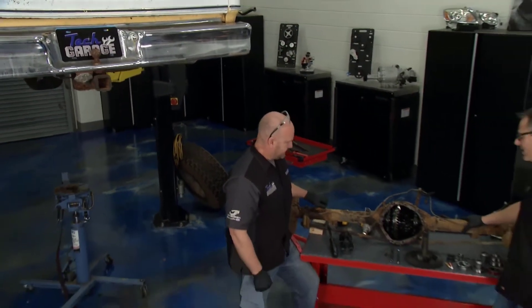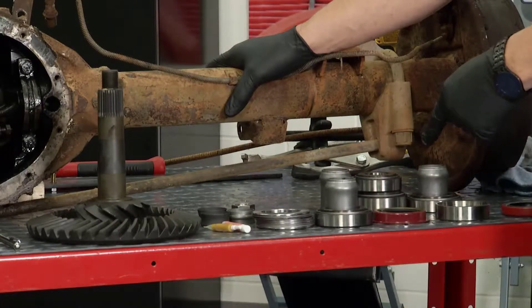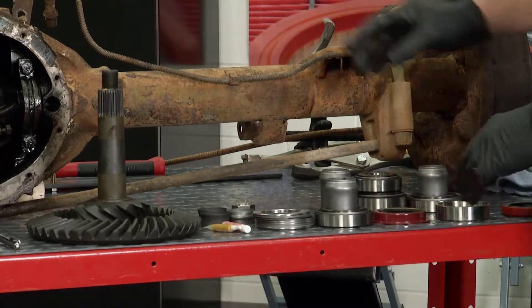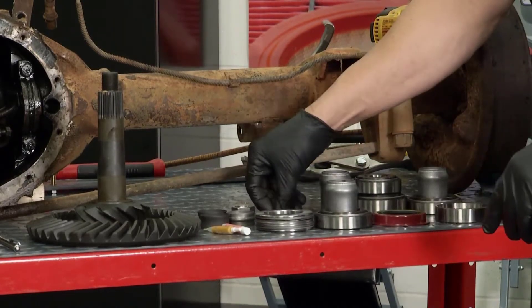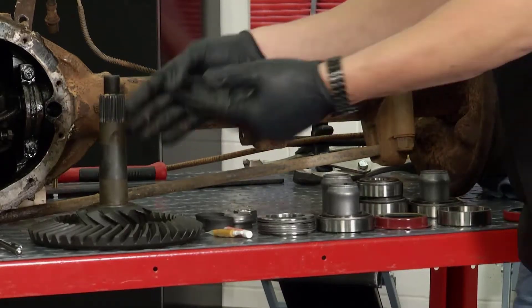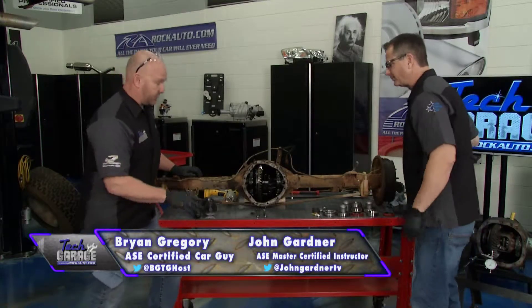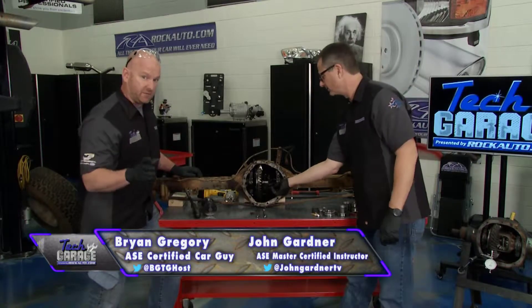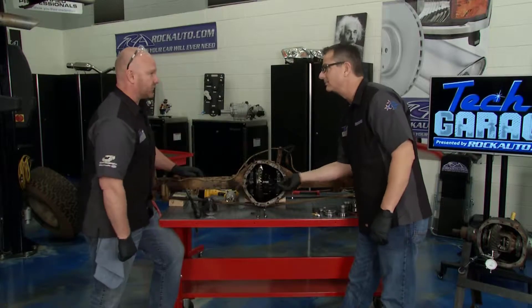We got our differential on the table and we got some investigation work to do. But before we do that, let's take a look at the kit they sent — a whole bearing kit right here. You've got the bearings, the side bearings, the preload bearings, the shims, the crush collars, marking compound, even the nut comes with it. And of course a new ring and pinion — 3.73 gear ratio. Truly everything you need. But if you're a replacement candidate, not a rebuild candidate like we are, I think you're going to see why.